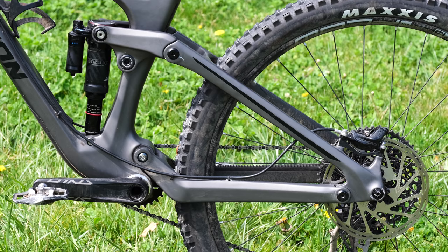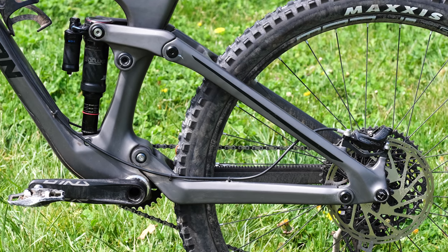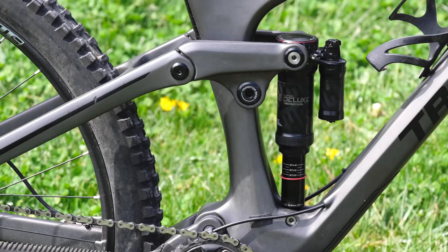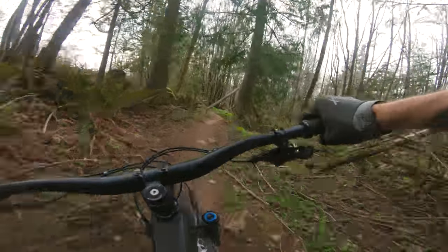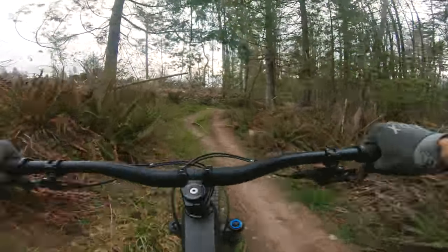It's a little longer too — now has 440 millimeter chainstays compared to 435 millimeters before. So a little bit longer, a little bit slacker. They also made it a little more progressive. The previous version had a tendency to go through its travel a little bit too quickly, so they increased the end stroke ramp up. The leverage curve has a little bit more ramp up, so you shouldn't be using all the travel when you don't want to.